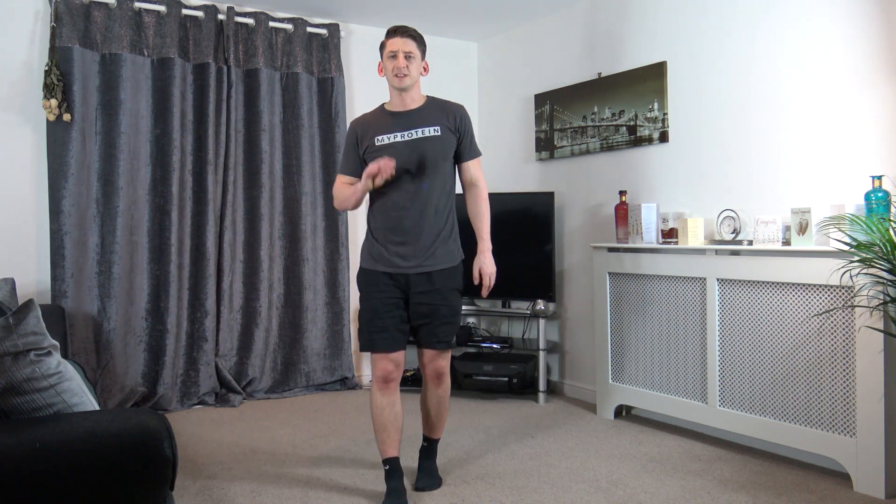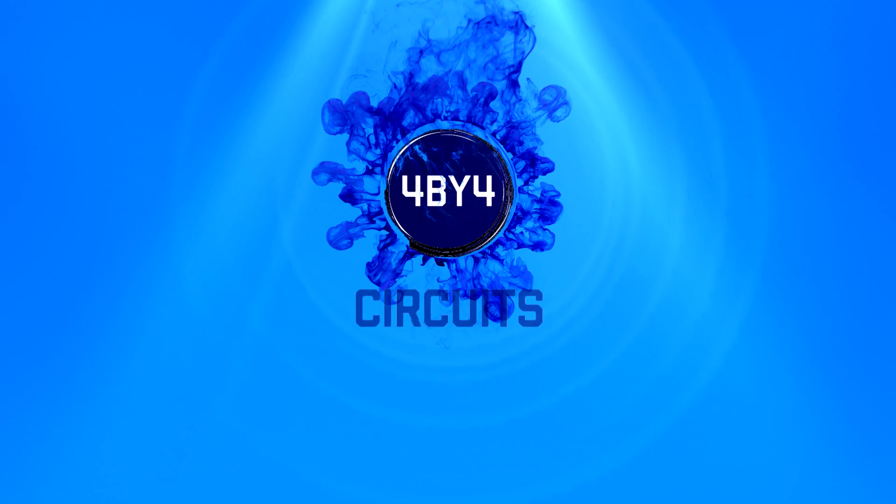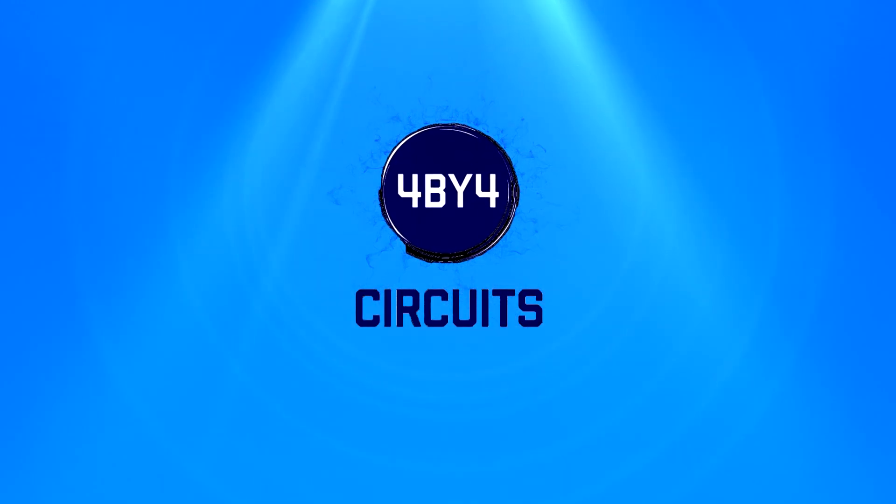Hello guys and welcome to my full body circuit workout. My name is Anthony and welcome to 4x4 circuits. This workout is about 20 minutes long. We've got eight exercises to do. We just perform four of them back-to-back, 30 seconds break, perform the next four, four times through.